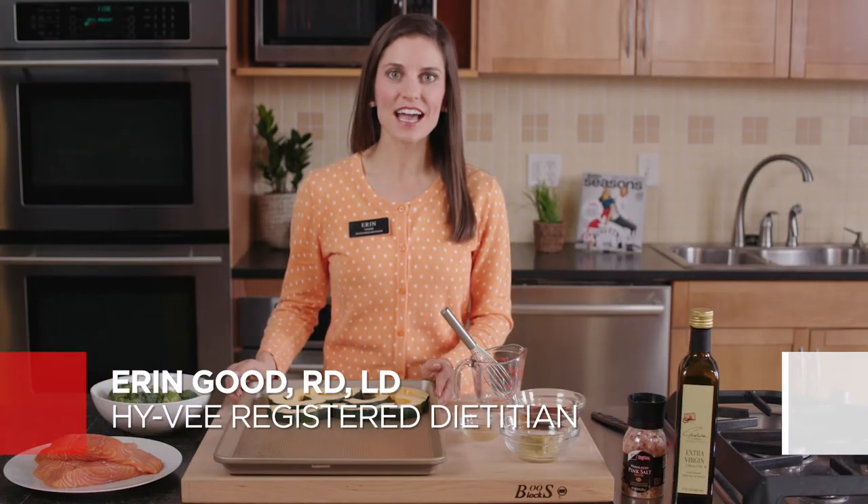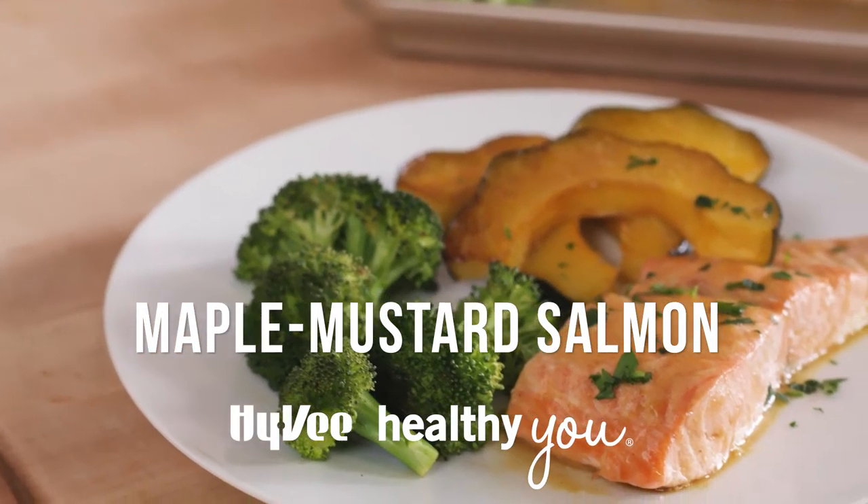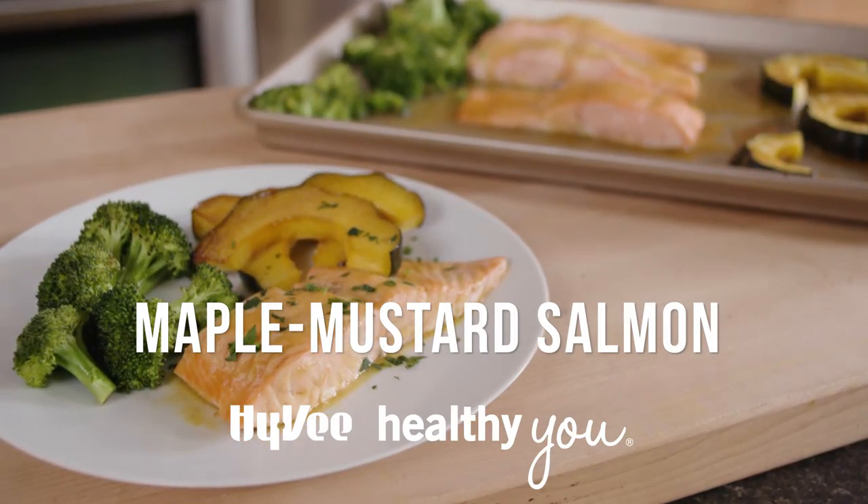Hi, I'm Erin Good, a Hy-Vee Registered Dietitian. Today on Hy-Vee Healthy You, I'll show you how you can easily feed an entire family of four with this maple mustard salmon using only one sheet pan.